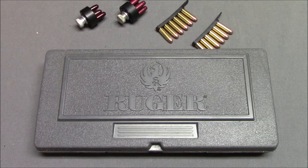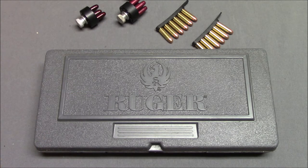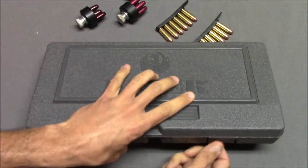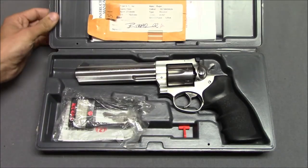Hello everyone! This is Steven from the Even Steven channel, and today we're taking a look at my Ruger GP100. I have the original box it came in. I've had this gun for over 13 years.